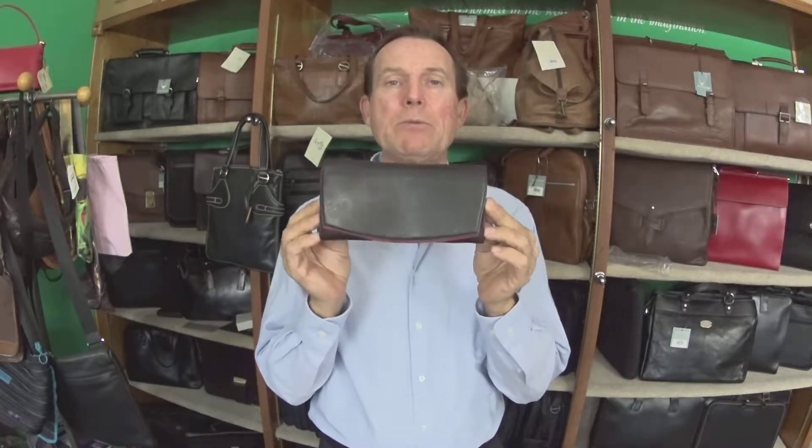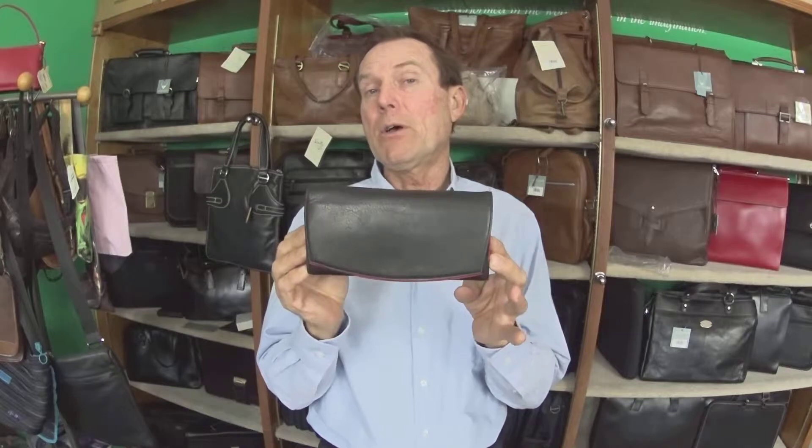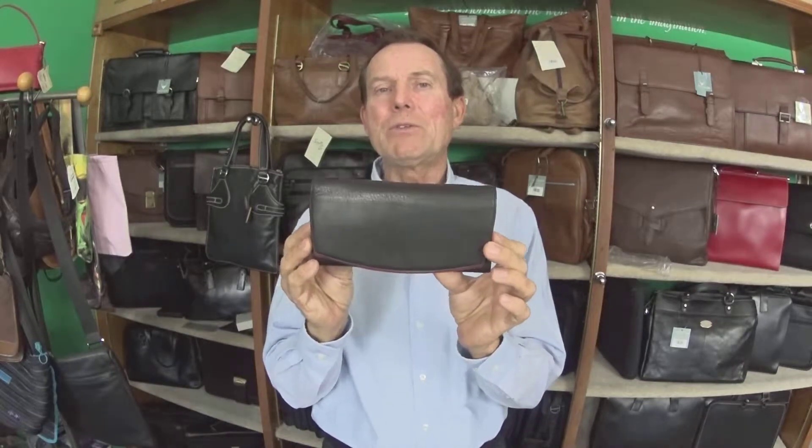Hey, how you doing? This is Gene with Reviews by Gene. We're doing a series on a company called Osgood Marley, and this is one of their little checkbook secretaries. It's a very small, neatly done ladies billfold — seven and a half inches across by four inches tall by maybe an inch deep — but I love the features that this company puts into a wallet.